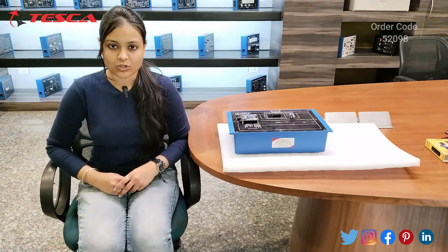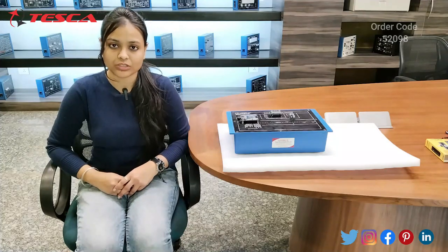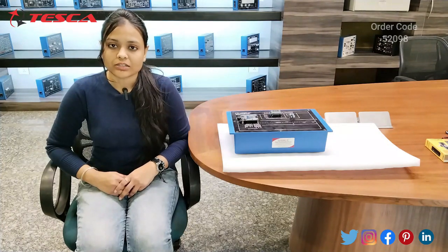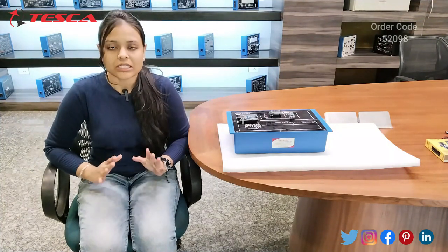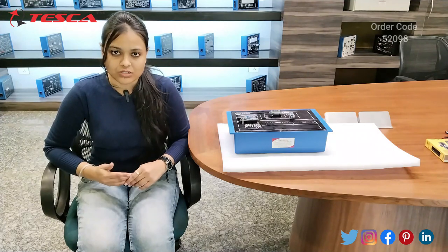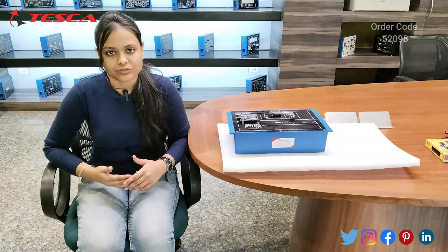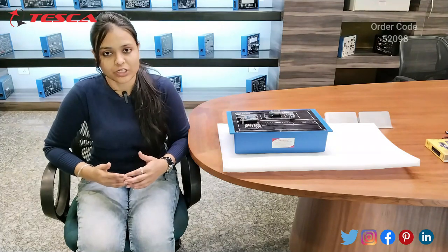Hello everyone, welcome to Teska Technology. My name is Anshita and today we are going to discuss about the electric traffic counter kit. Its order code is 52098. In this video we are going to discuss the procedures, connections, and working. This kit is basically used for efficient monitoring and managing highway traffic at toll plazas — it keeps track of the number of vehicles entering and exiting the toll plaza, both upon arrival and after toll payment.